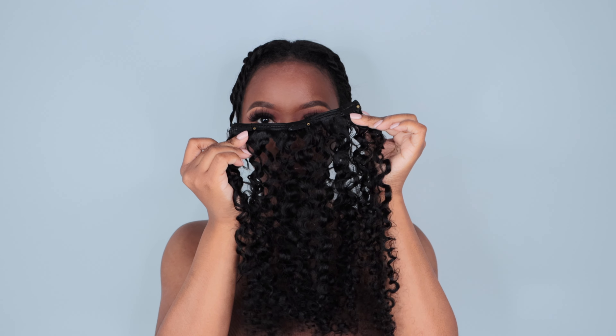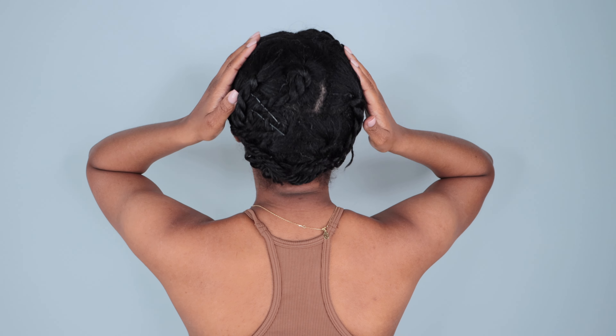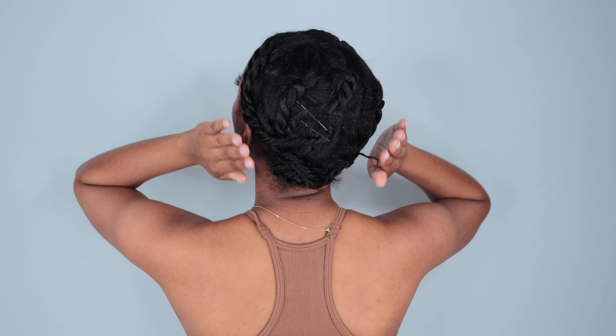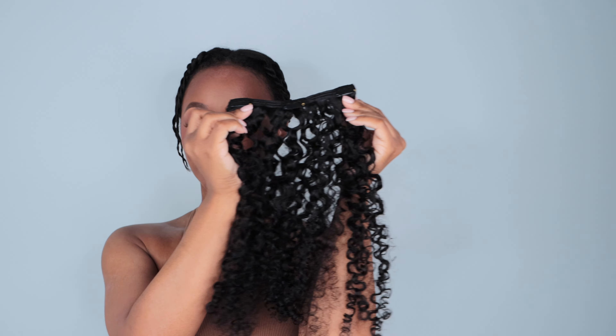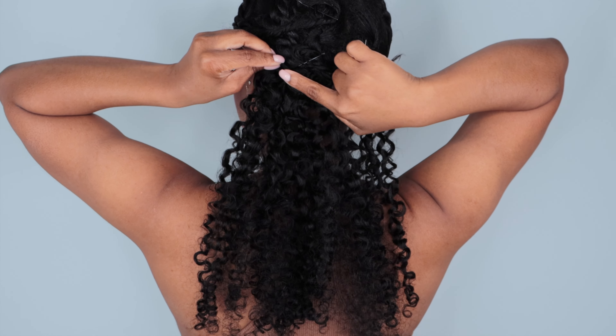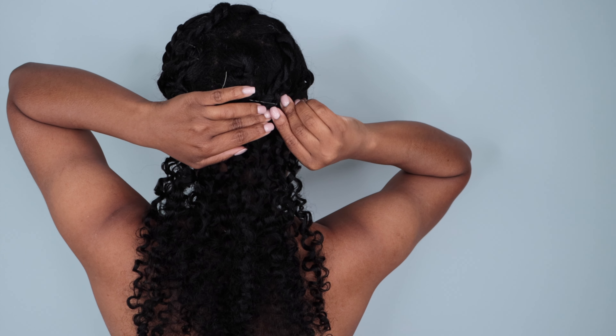I was a bit nervous before I installed these because I was wondering if it would be enough hair. But I found a solution — I decided to not unravel my twists to blend with the clip-in hair, but instead to apply the clip-ins on top of my twists and leave a small leave-out. That's how I was able to get the look. I started with a weft with three clips and popped that on top of my twist.